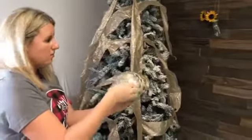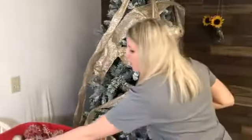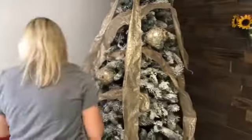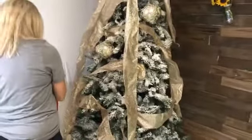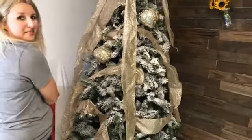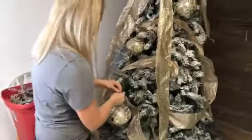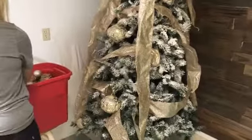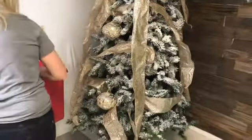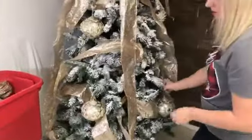The next step is oversized ornaments — you want to do those first. Put your bigger ones on first, start with the biggest things, and then go down to the littlest things. All of the materials will be in the comments, but for the flocking we use basically just Snowflock and water. Space them out really well.